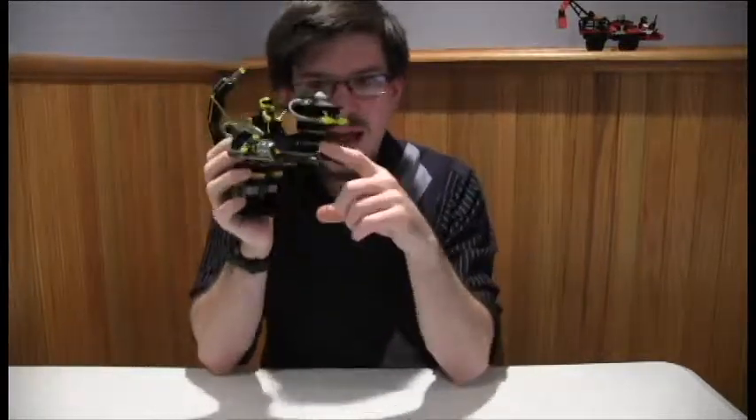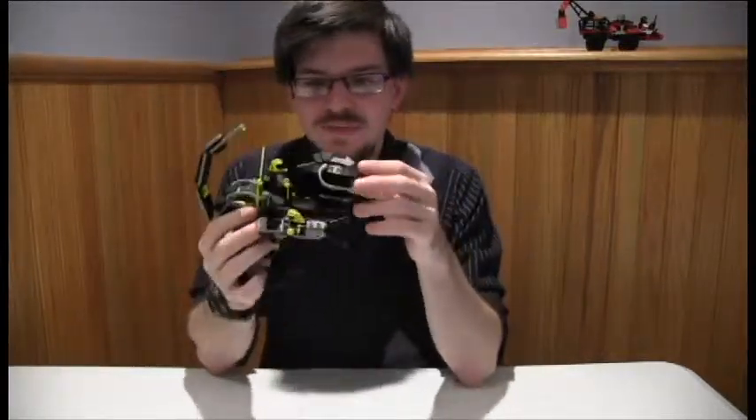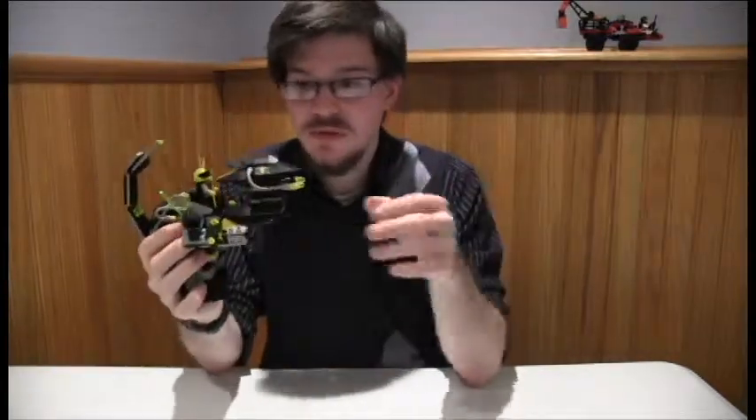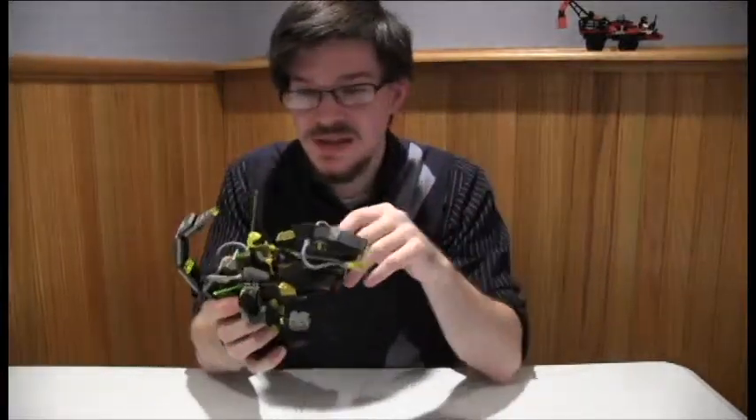There are claws on the end, which a dinosaur would use to kill things, but these claws wouldn't be able to reach anything because they reside behind this neck part. And the head itself — it looks great, it's got little laser cannons coming out of the mouth — but it sort of gets in the way of the arms being able to grab something and actually be useful. So, sort of two useless appendages, kind of like a T-Rex, not like a raptor. A raptor was actually able to use its arms.